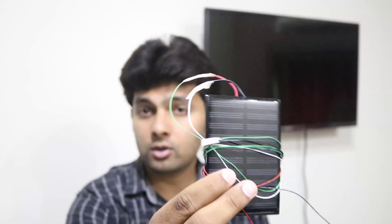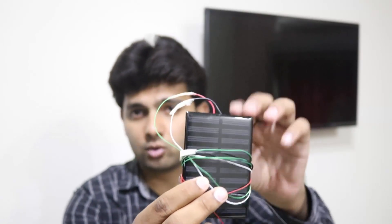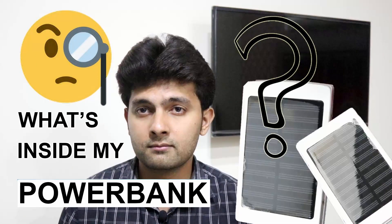Hi guys, this is another experiment video — it's solar energy, for real. You can see this small solar cell in my hand. I have a previous video on solar powered power banks, and if you haven't seen that video, the link is given in the video description and the thumbnail is being shown on the screen.